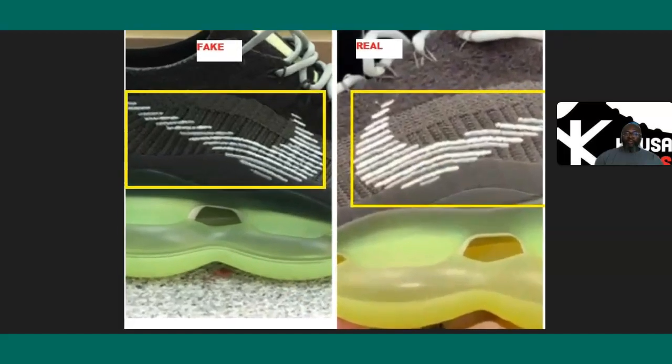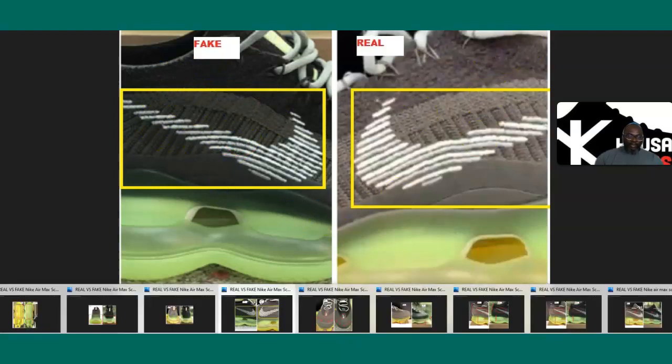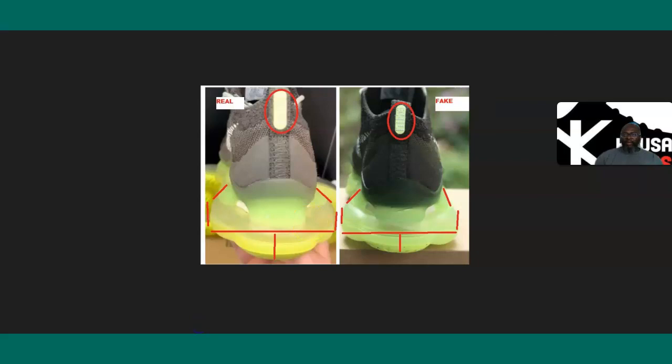Looking at the other side, if you check the swooshes, the lines and dashes are much thicker on the authentic than they are on the fake.